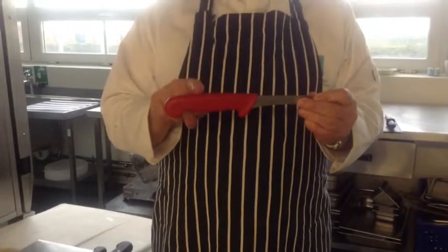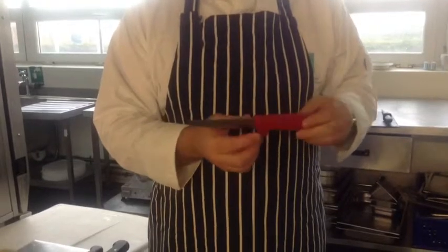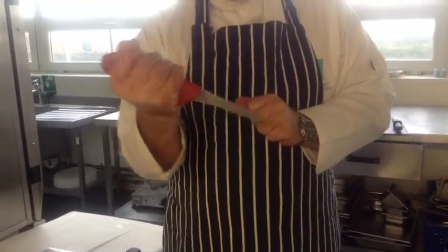This is a boning knife. As you can see, it's got a red handle which signifies it's for preparing meat. It is designed to enable you to grip it well and to get into channels around bones.